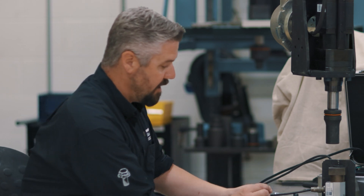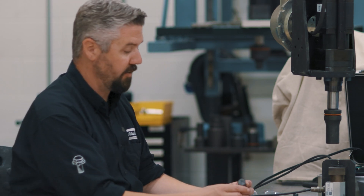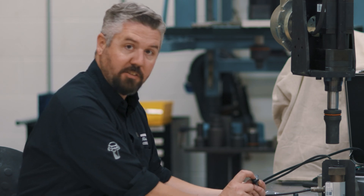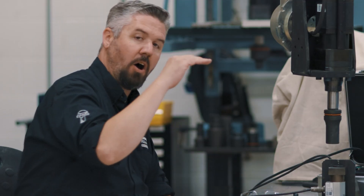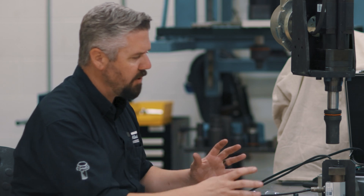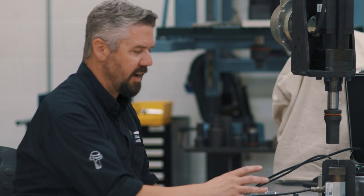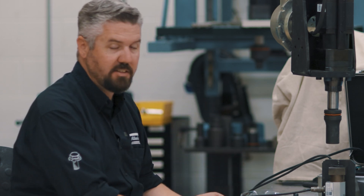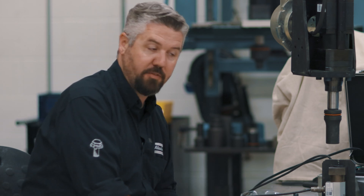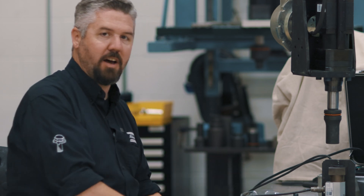The second number also tells us something interesting — it tells us about the yield strength of the material. For a 10.9, that's 900 newtons per square millimeter of yield strength, which tells you how close the yield point is to the ultimate tensile strength. This gives the design engineer criteria to select the right torque for the bolted joint application and maximize tightness so the joint performs in the field. That's it for now — we'll see you next time.